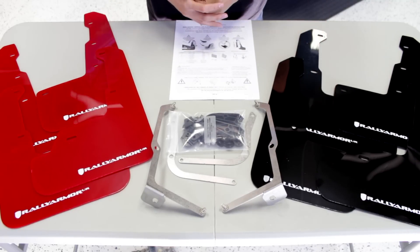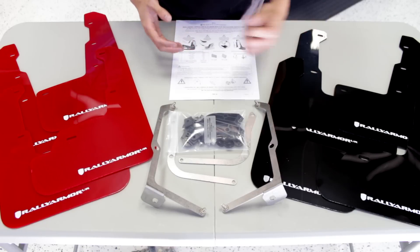Now that we've taken a look at the actual kits themselves, let's get them installed on the car and see how they look.